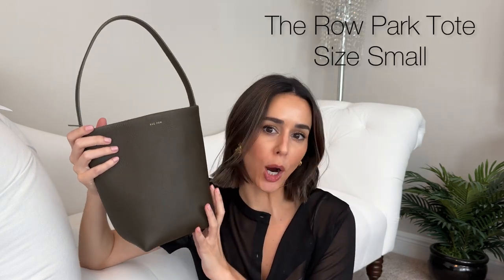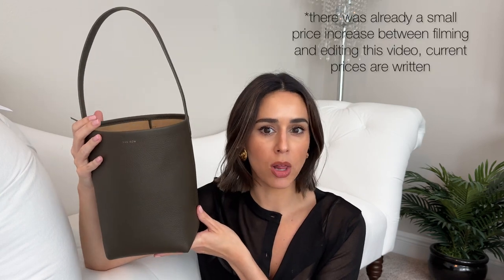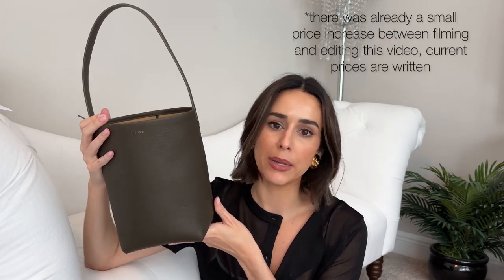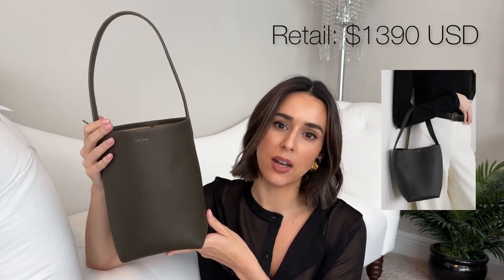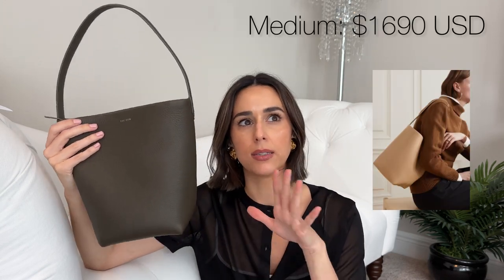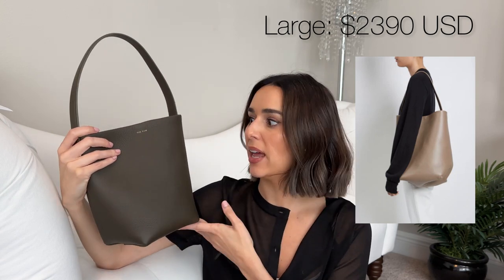This is the small Park Tote by The Row. It comes in three sizes — this is the smallest of the three. There's also a medium and a large. This particular version, the small one, retails for $1,350 US dollars. The medium is around $1,690 and the large is $2,350. So incremental price increases, of course, with the increase in leather used to produce them. The sizes are pretty large.